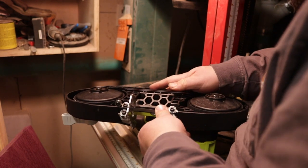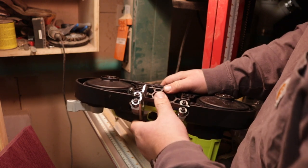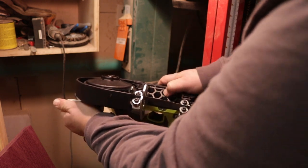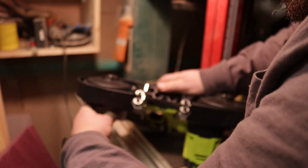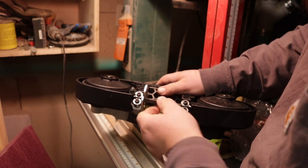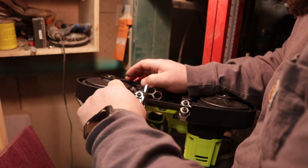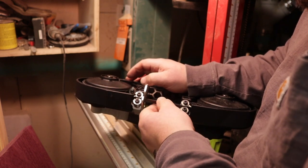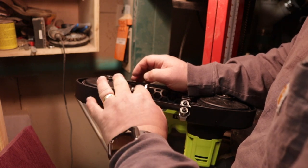We've got the blade in — it's probably best to wear gloves and of course I don't have a battery in right now. One thing I do see different from my porta-band is this bearing on the outside, on the cut edge of the blade, which seems kind of odd. My Milwaukee does not have that.